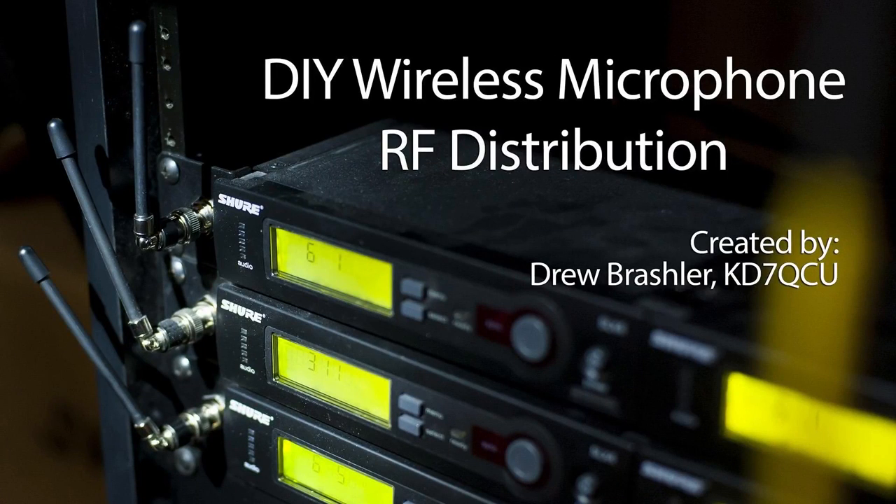Hi guys, welcome to my new YouTube channel. My name is Drew Brashler. I'm an audio engineer with Northridge Community Church, and I'm also a ham radio operator.